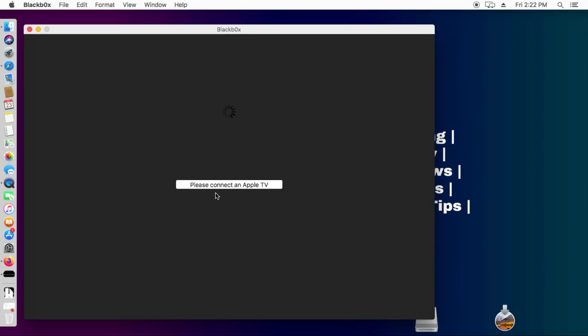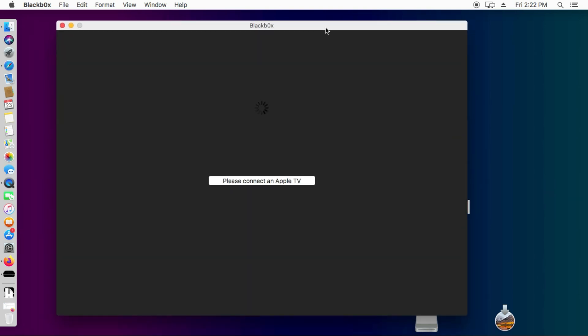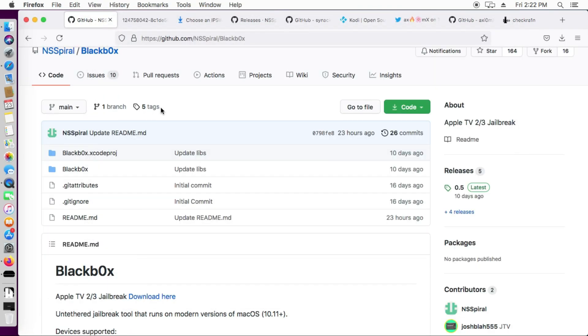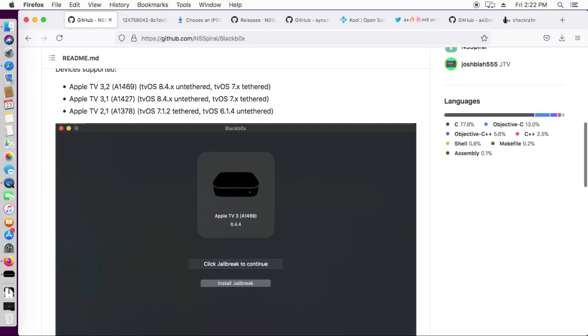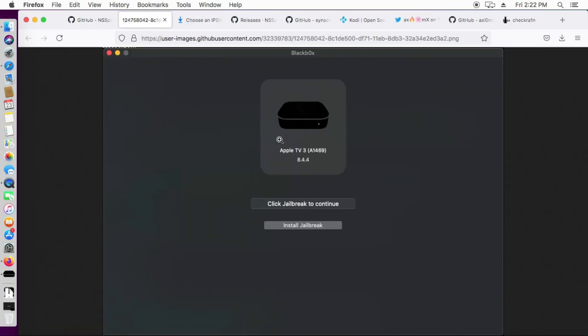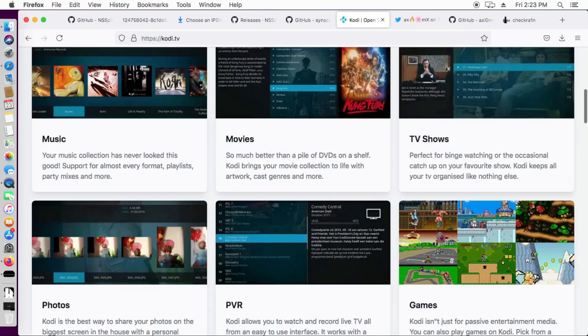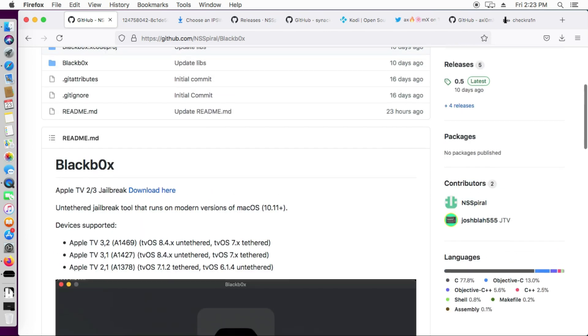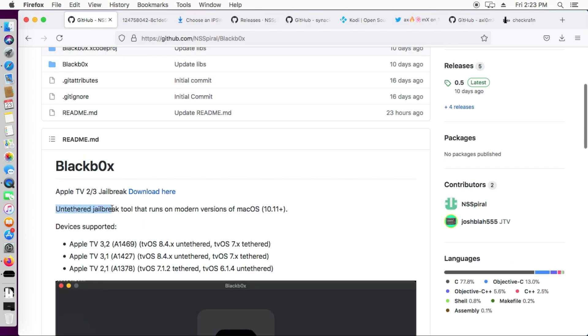The tool will ask you to connect your Apple TV. Once you connect it, you'll see the Apple TV model name and other details. You can check the image — you'll get your model number of the Apple TV and then you'll see a button to click jailbreak to continue or install jailbreak. After the jailbreak, reconnect your Apple TV and after 5 to 10 minutes you will see Kodi player with all the entertainment features.